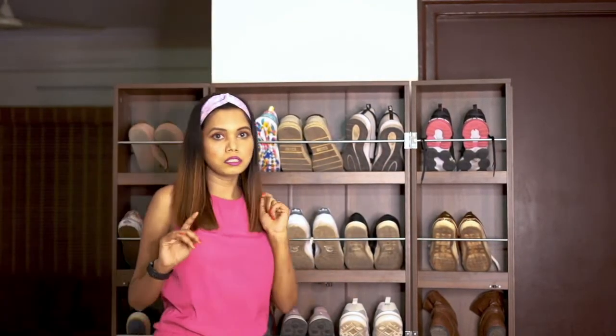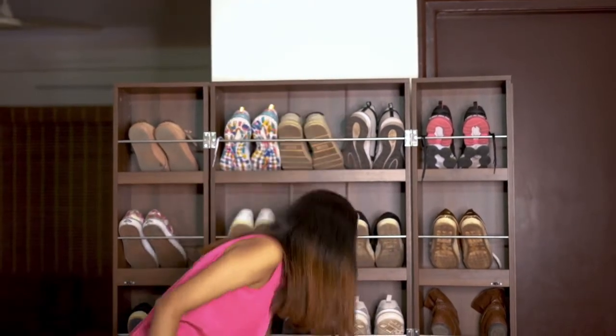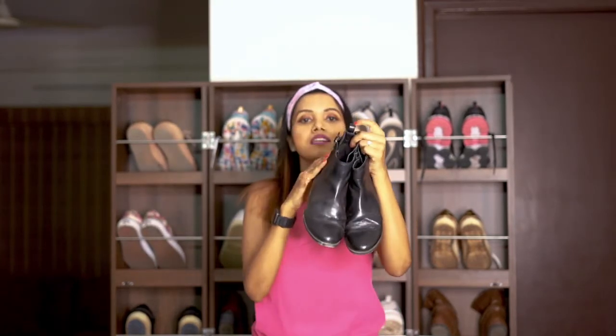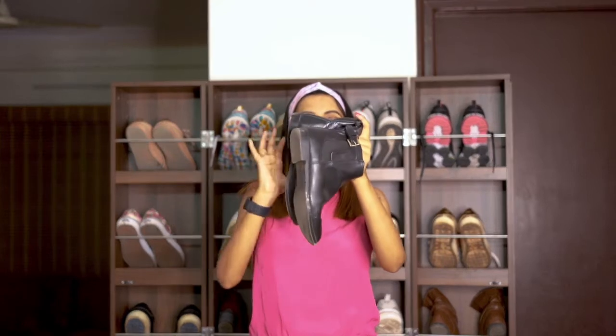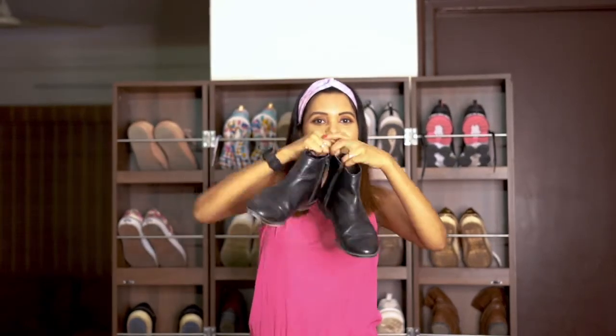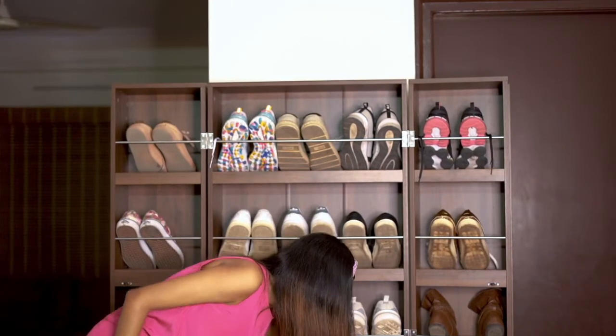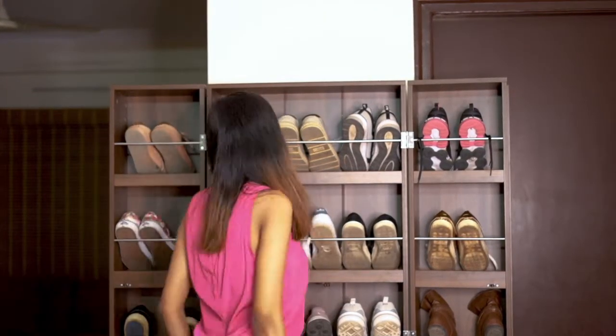Apart from black shoes, I think every girl should also own black boots. I showed you a few boots in my previous video but couldn't show the normal black boots I have — this is one I own. It's really old and I want to discard it, but before I do I'll buy another pair of black boots first, because you never know when you'll need a particular kind of shoe.